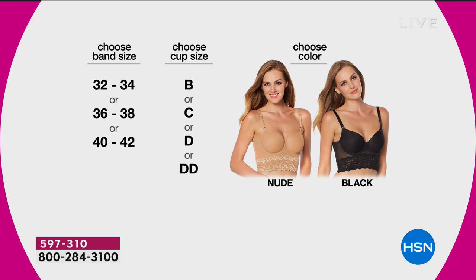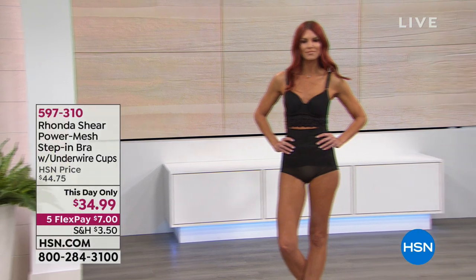The next size is 36 to 38 — B, C, D, or double D. Then the next size is 40 to 42 — that's my size — and you can order B, C, D, or double D. This is the only bra on my line I do by cup size, but I give you a range: it stretches from a 32 to a 34.